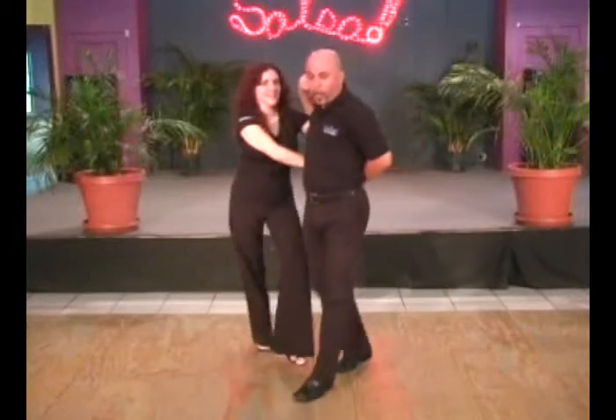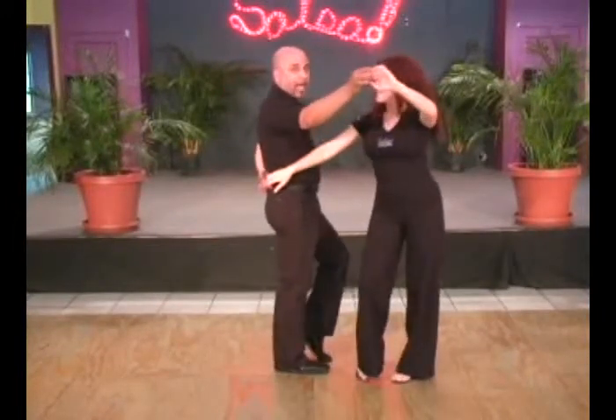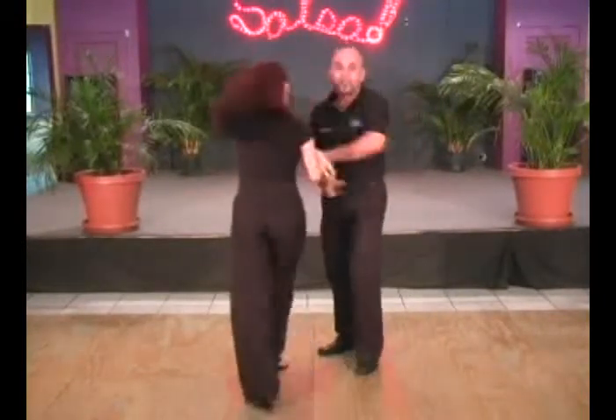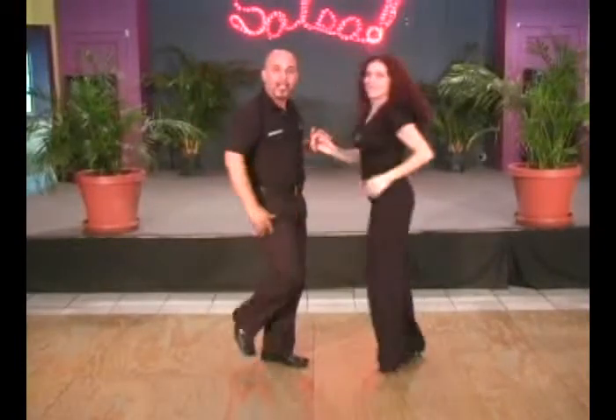Turn to the middle. And one, two, three, five, six, seven. Tap. And one, two, three, five, six, seven. Forward, two, three, and dile que no.